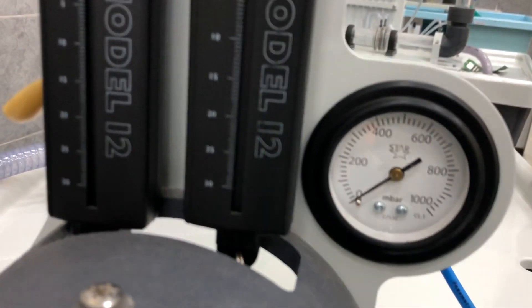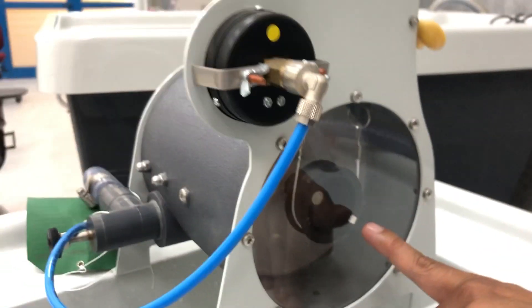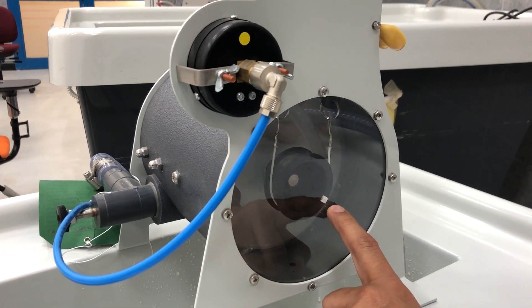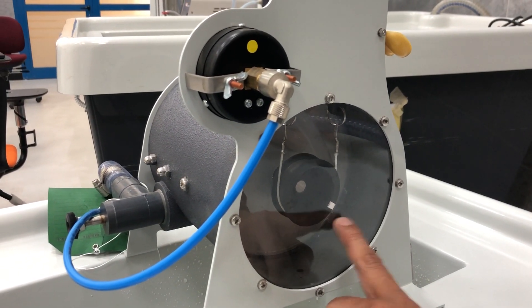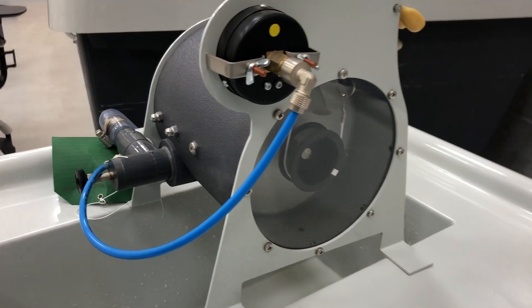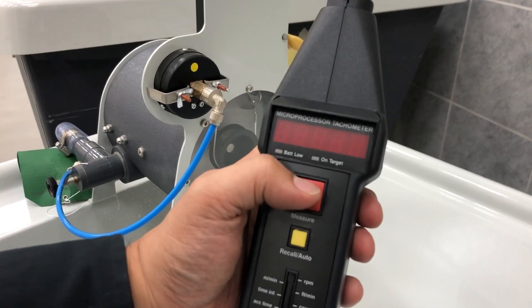On the backside, we have the brake drum. The diameter of this brake drum is 25 millimeters. On the brake drum, we put one silver strip, which we'll use to measure the speed of our turbine when it is running. We have one tool to measure the speed, which is the tachometer — this instrument measures the speed and we'll be using it during the experiment.